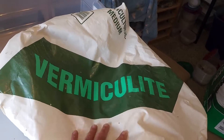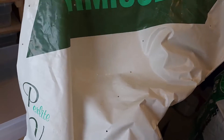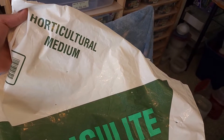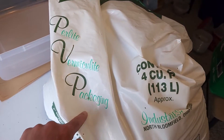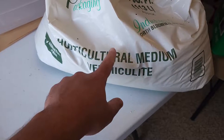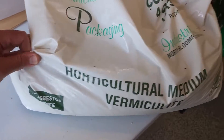For you guys who already breed, you know what this is — vermiculite. I started buying this in bulk. I do get it from Amazon; you could just search vermiculite on Amazon. It's horticultural medium vermiculite — it says perlite vermiculite packaging — from a company called Industries Inc. Horticultural medium vermiculite, asbestos-free. It's a giant bag.